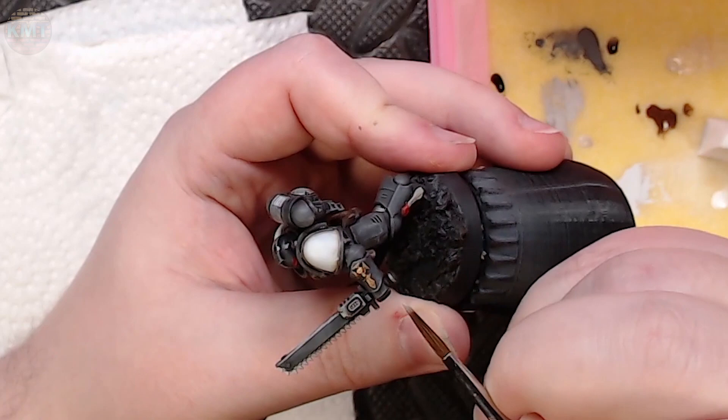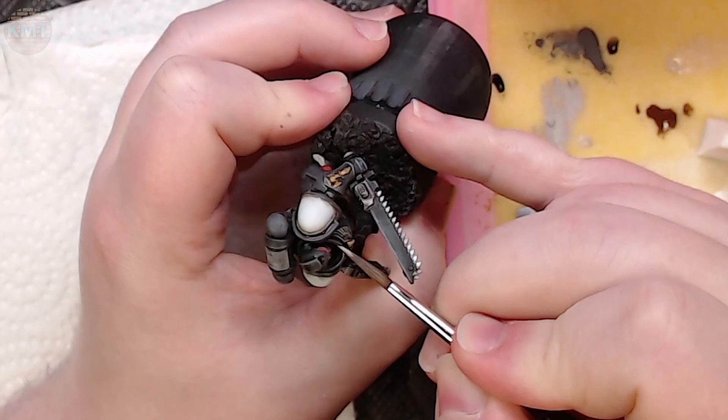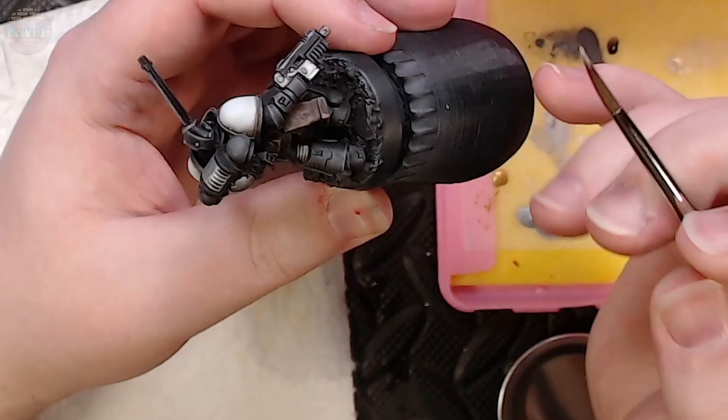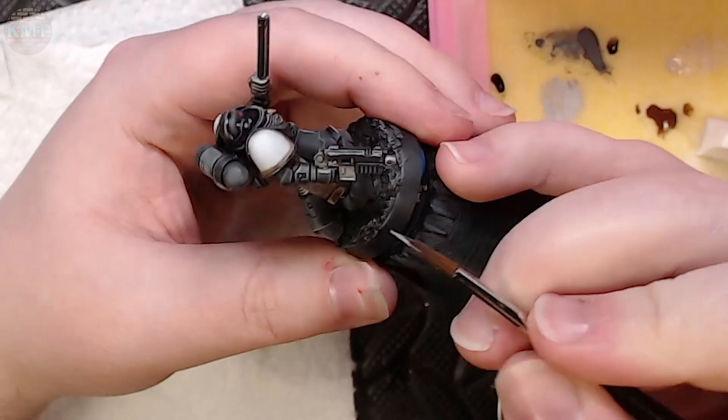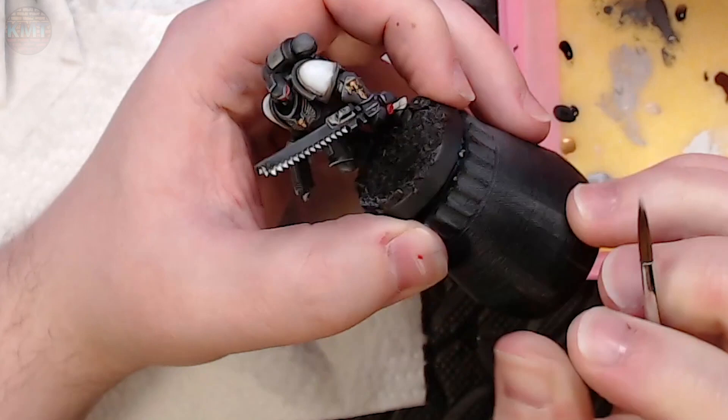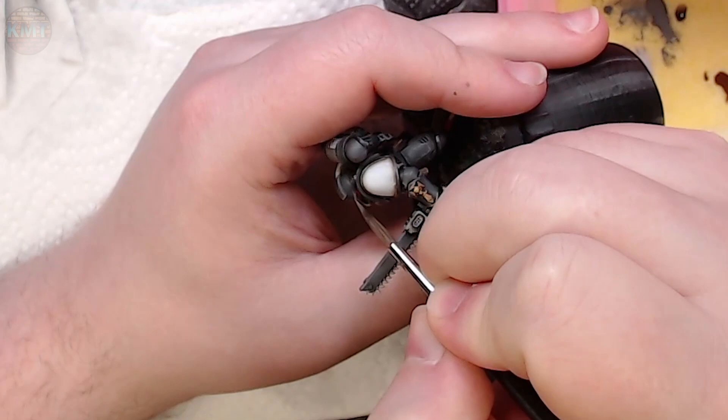Once the tone was all dry, I grabbed some stonewall gray and started edge highlighting. Edge highlighting on this kind of mini — Space Marines at least — is best done very subtly. I'm just grabbing the edges that will catch the most light and have the highest impact — focal points like his hands or the top of his head. I'm coming up with the side of the brush, a little stonewall gray, and just touching it in. I decided the stonewall gray on his brow ridge was a little too intense, so I came back in with some basalt gray and toned that down a bit.